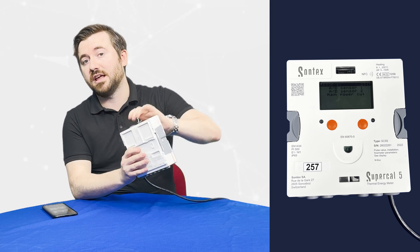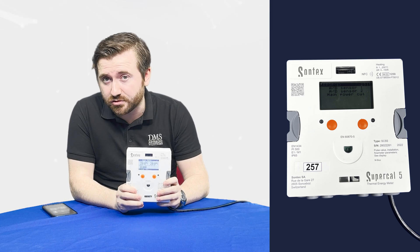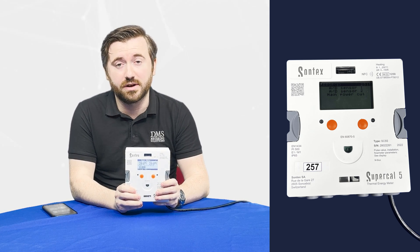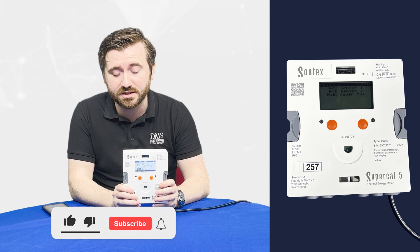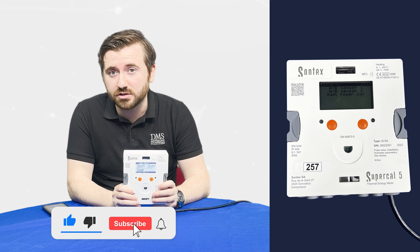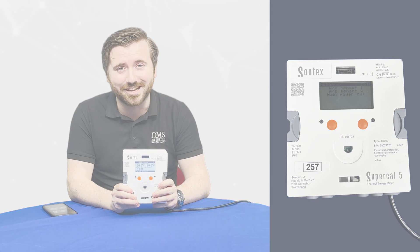That's everything I've got today for you on the Supercal 5, but do stay tuned for more news. If you've got some interest in this product or indeed any of the products across the DMS range, please feel free to get in touch via email or give us a call in the office. Stay subscribed for all future content from DMS and our next upcoming videos. Thank you very much and have a great day.